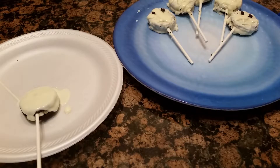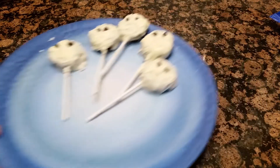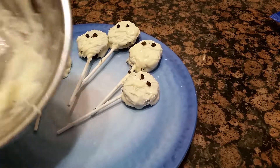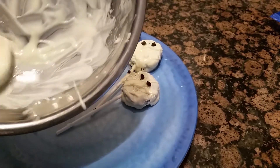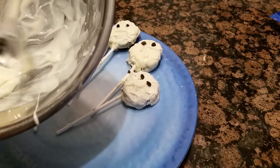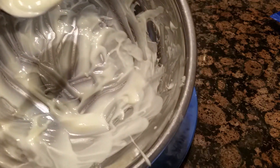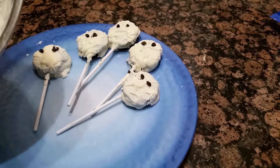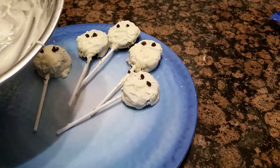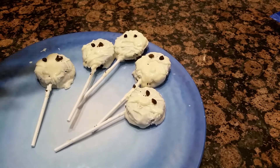After it cools, you take the remaining chocolate — after that layer hardens on there — and you just drizzle it. Like it's a fabric, like a mummy has. You just drizzle it on there. Like this.